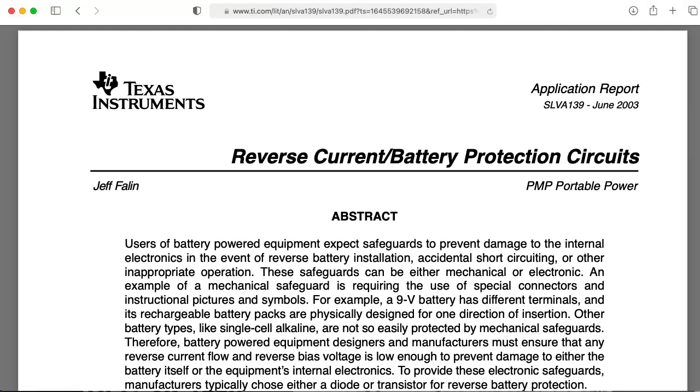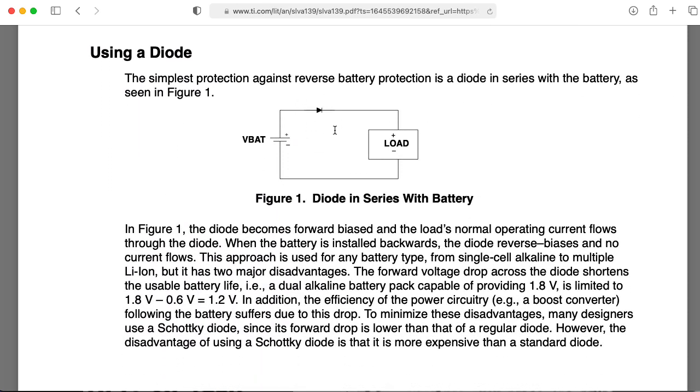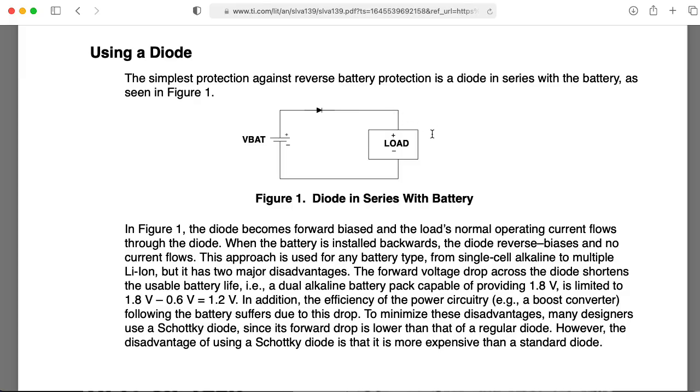Instead of putting the diode in parallel with your supply, you can actually put your diode in series with the supply to provide some reverse polarity protection. The problem with this, of course, is that you now have the diode drop to deal with — that might be 0.7 volts for a regular silicon diode. You can use a Schottky diode that has something more like a 0.3 volt drop. But in either case, you also have the issue that the exact voltage drop depends on the current. So as the current needed by your load changes, that voltage also changes, so you might want some additional regulation.